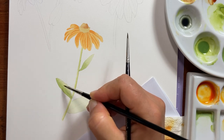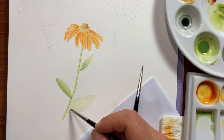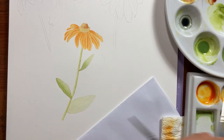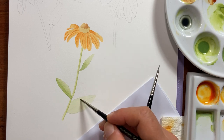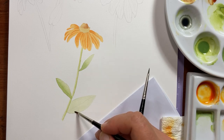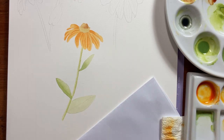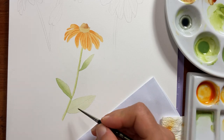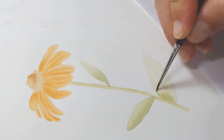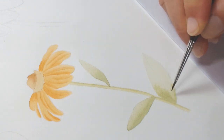Let's do the biggest leaf. Leaves are always a bit scary, especially to beginners, but they enrich your composition so much — it's very important to add them. The shadow is going to be here near to the stem, and possibly a little bit here.